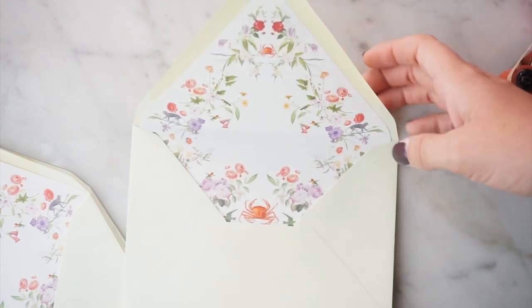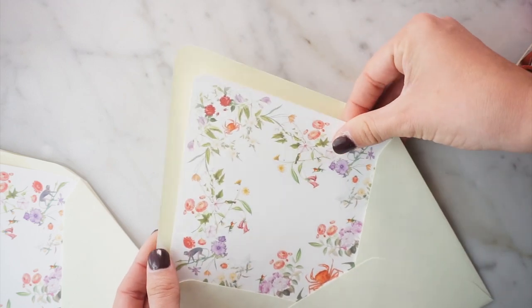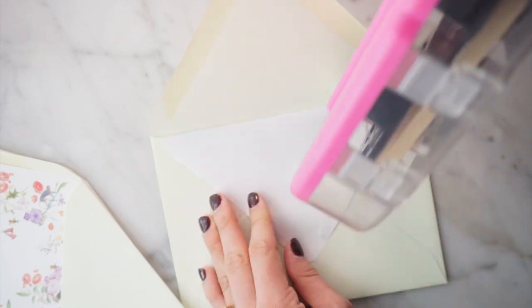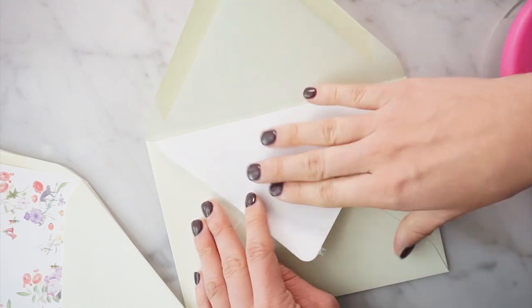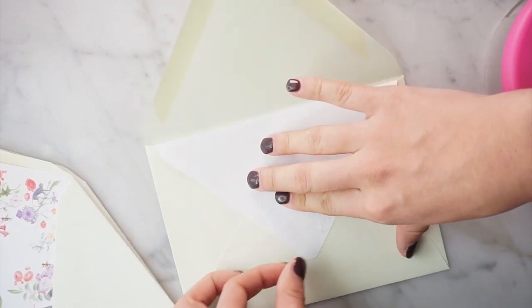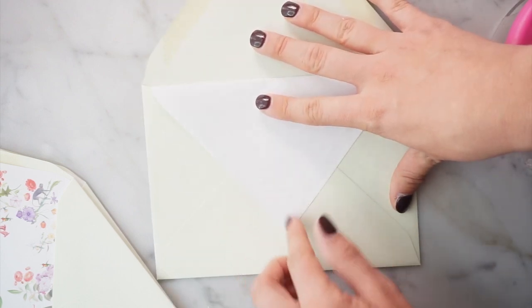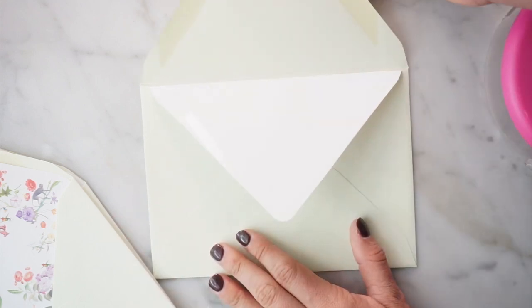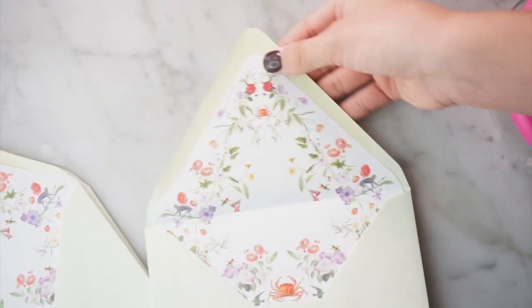I'll go ahead and do these so you can see — I'll speed it up. I had really high hopes, but I've done a few little mess-ups and I just want to show you that that's completely okay. You can just fold the adhesive back over, and as long as it's not trailing out, it's fine. Even if you get a little speck of dirt, not a big deal because no one is ever going to see this part.